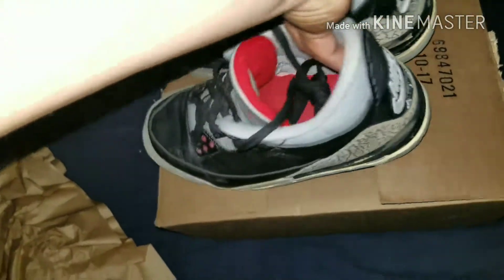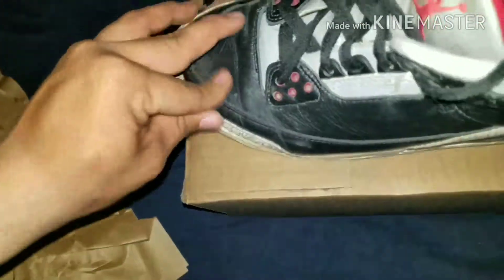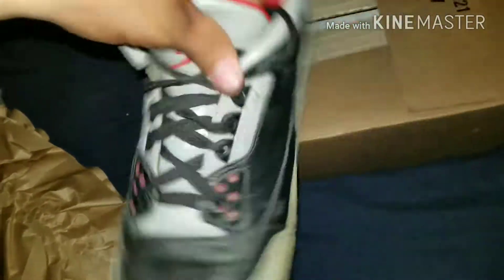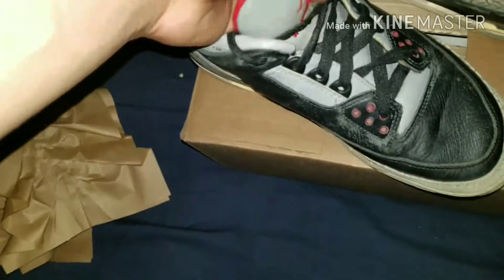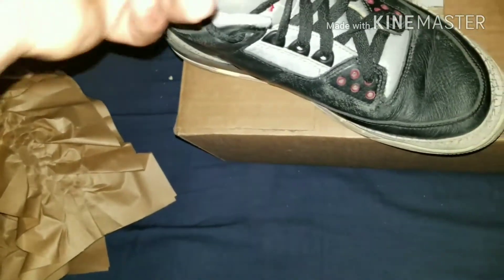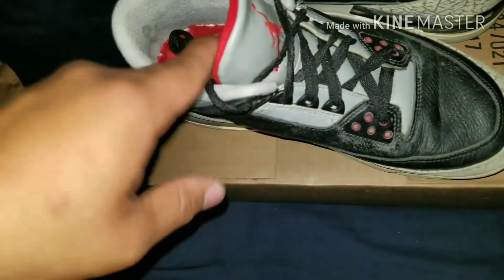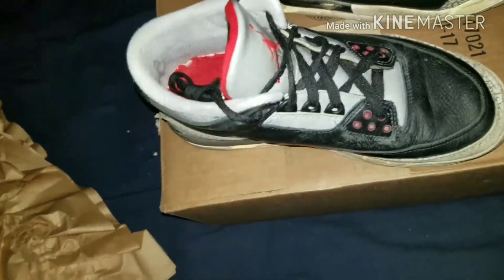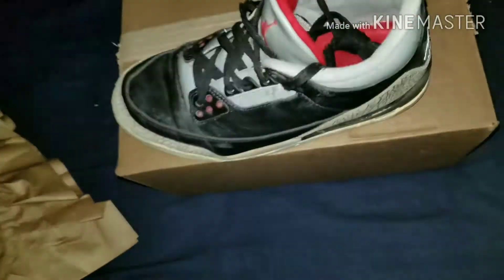2017 black cements — I'm really happy with this purchase. This is my first purchase from GOAT, I'd heard about it everywhere but never bought from there myself. One thing to note: for used pairs there are absolutely no refunds or returns. With new shoes I think there might be a three-day return window, but with used shoes you are stuck with it.